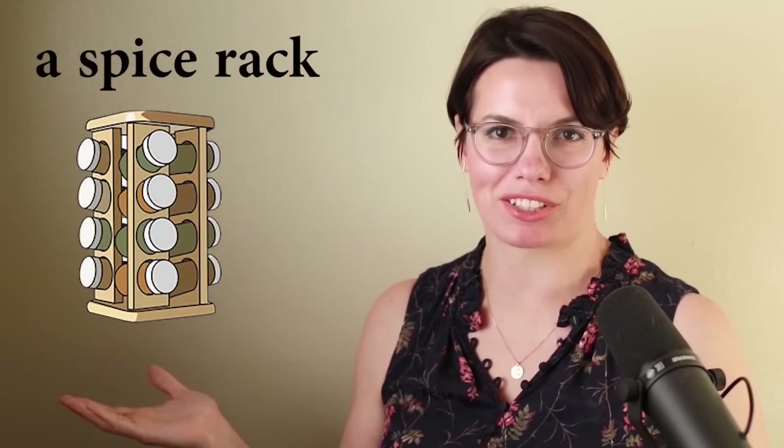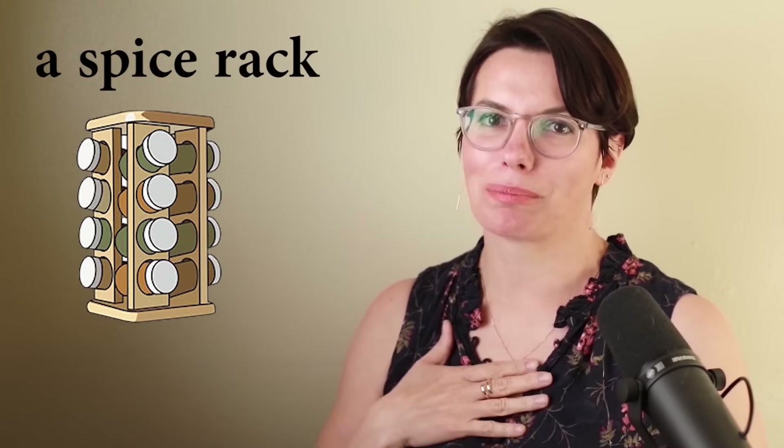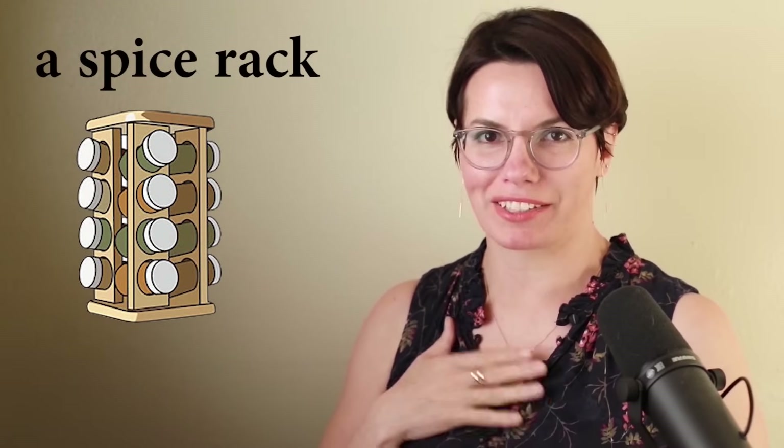This is a spice rack. I like spices. I always add spices to food. Do you have a spice rack? Do you like spices? Do you like adding spices to food?